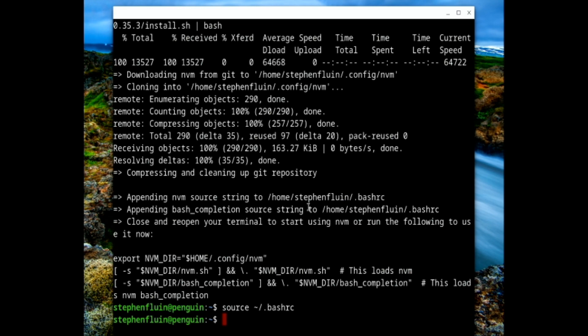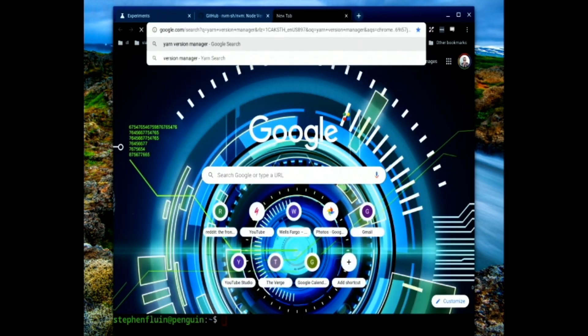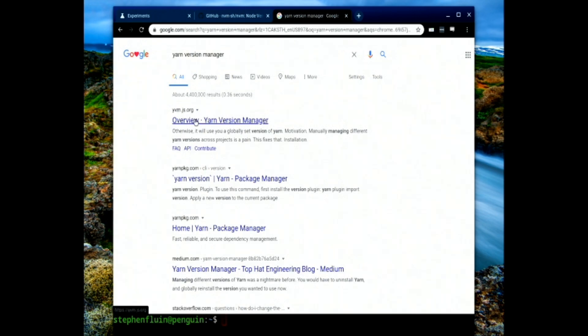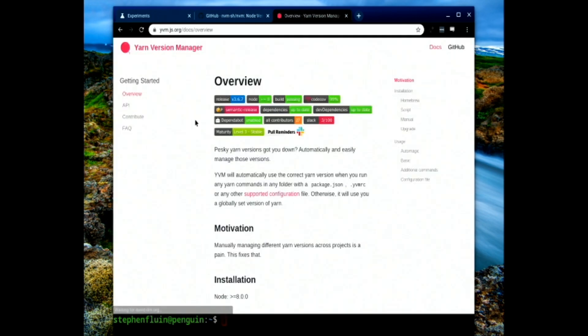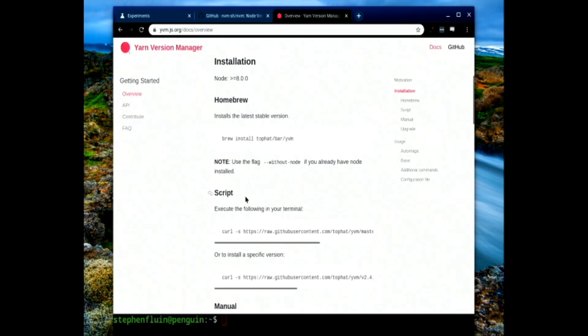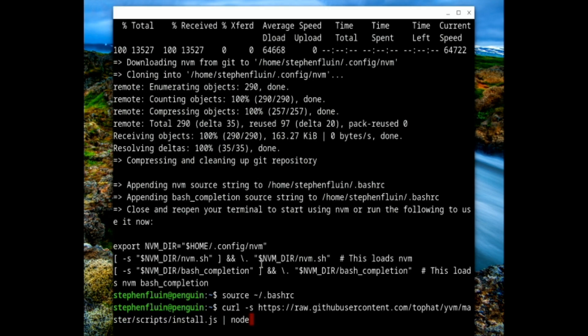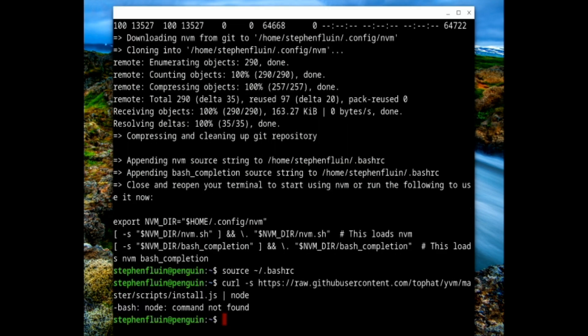Now that we've installed NVM, I'd typically go install YARN, but there's actually a newer script I'm excited about called the YARN Version Manager. We'll go ahead and install it — it's basically what NVM does for Node, but for YARN. The great thing about it is that it will automatically switch versions of YARN if the project you're in requires a different version. We should be able to run this curl command and pass it through Node.